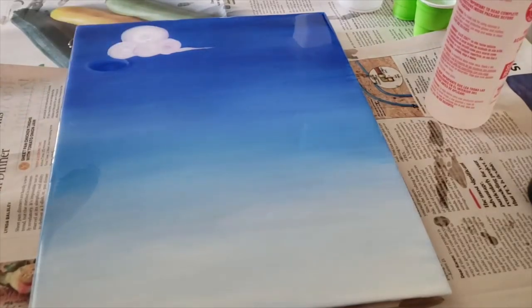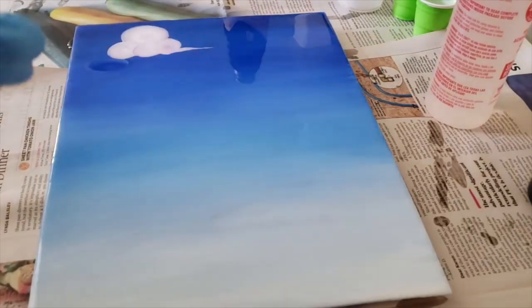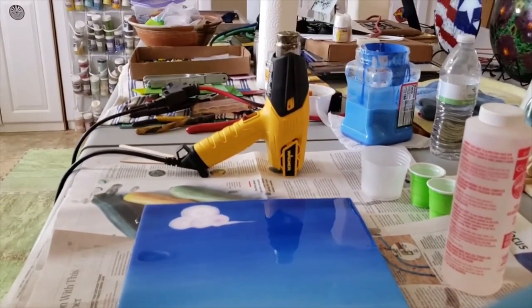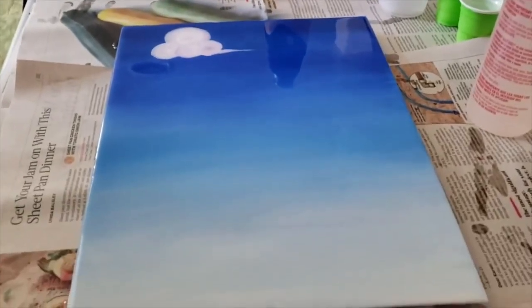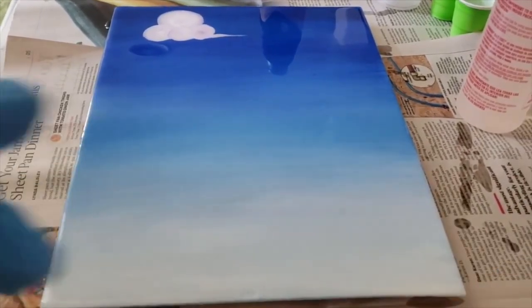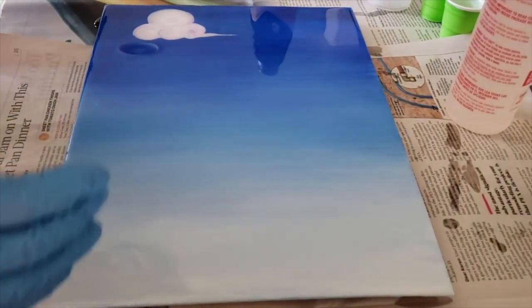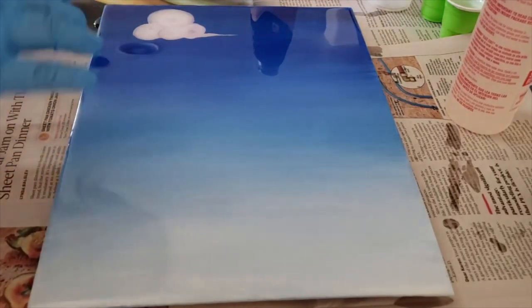I'm going to be done with the heat gun now. This thing is probably hot, so — as you can see — my heat gun stands up by itself just like that. The tip of that heat gun is super hot. If you put it down, you're going to catch something on fire, so we don't want that.